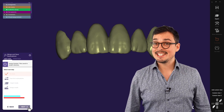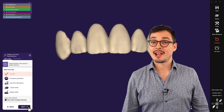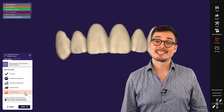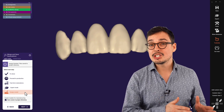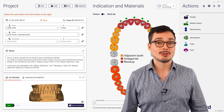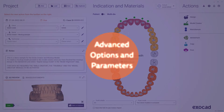That was an easy and intuitive workflow. We will show you how to create a 3D printed physical mockup model in a separate video tutorial. But if you'd like to learn more about additional options and parameters, stay with me and have a more detailed look into it — advanced options and parameters.